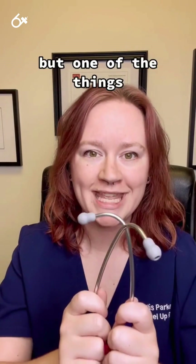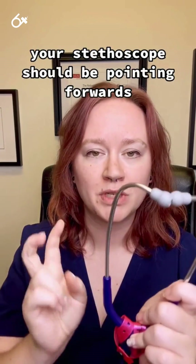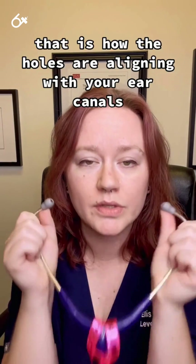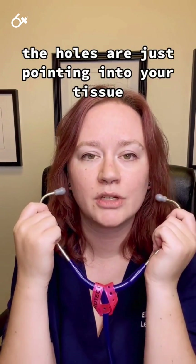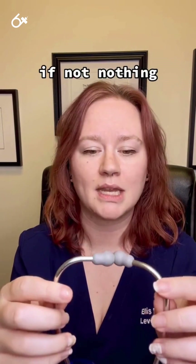But one of the things they often get wrong is putting their stethoscope in backwards. Your stethoscope should be pointing forwards — towards the front of your face. That is how the holes are aligning with your ear canals. If it is put in backwards, the holes are just pointing into your tissue and you're going to hear very little, if not nothing.